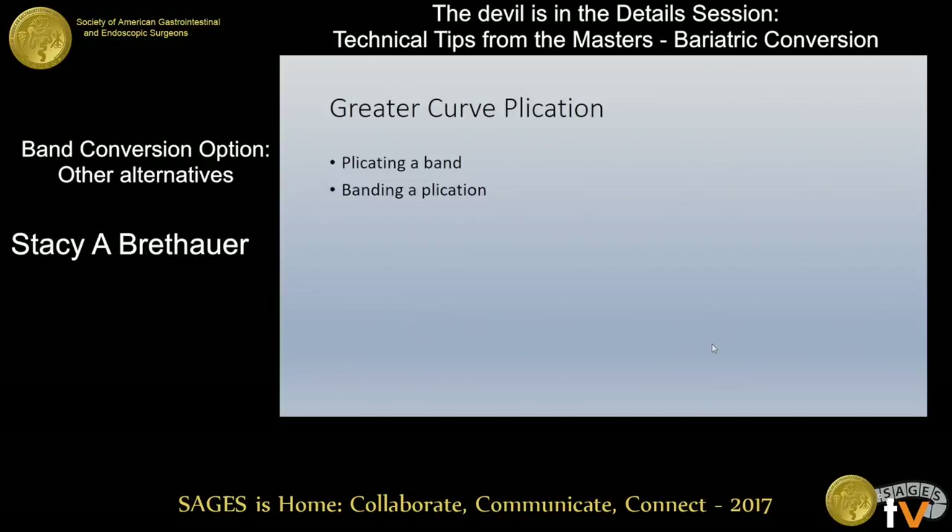I'll jump to plication. As some of you may know, we at our center did greater curvature plications in a couple of trials about seven or eight years ago. We had a reasonable experience with that, but it turns out plication is a very challenging technical operation — more than you would think — and it also has unintended complications in terms of some mechanical and anatomic issues. This idea of doing a plication to salvage a band has largely lost favor, but at the time, plication was of more interest.